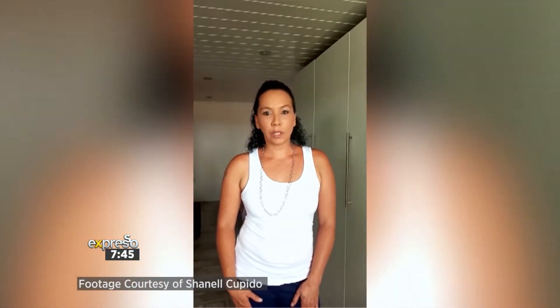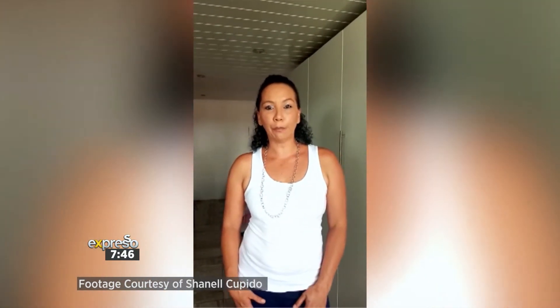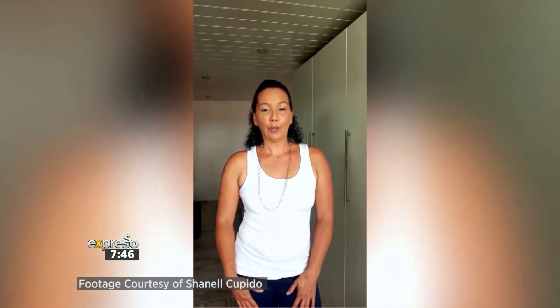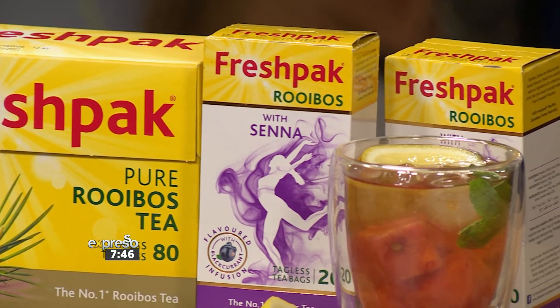My recipe was lemon, watermelon, and mint-infused iced tea. What basically inspired my recipe would definitely be the hot summer days. As we're approaching summer now, I would definitely say it's a healthy option and a perfect drink for the hot summer days. And Zoe knows all about your recipe, Chanel.